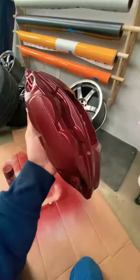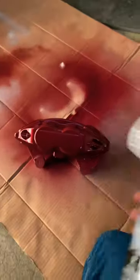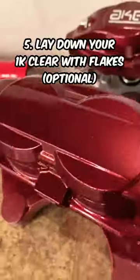Here it is three coats later — it looks really, really good in my opinion, matches perfectly up to the other one. I went ahead and let it dry for a day. I like to add this just because it adds blue and pink flakes to it. These flakes are optional, so if you don't want them you can go straight to the 2k clear.